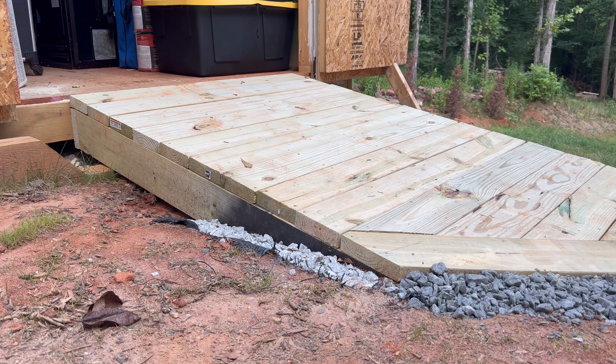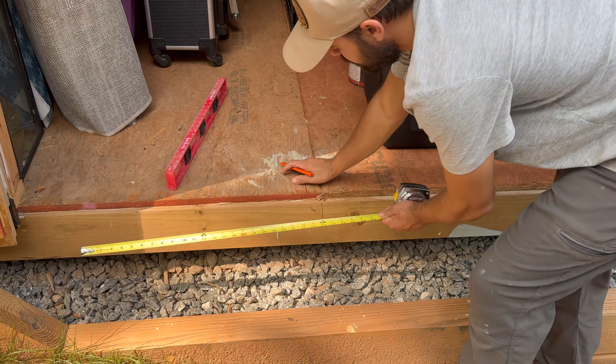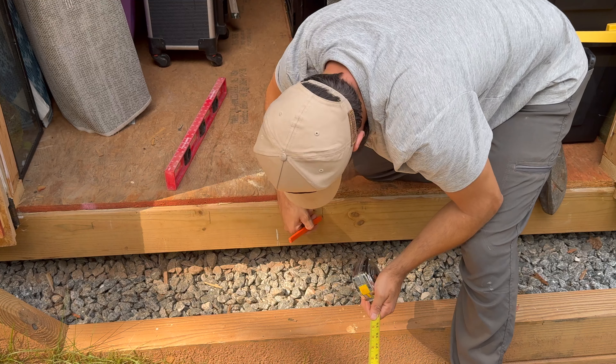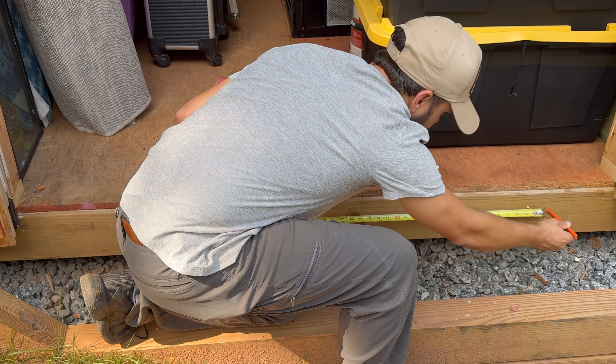To start, first you need to know how wide of a ramp you want and where the joists are going to be located. My goal is to have the joists 12 inches apart.